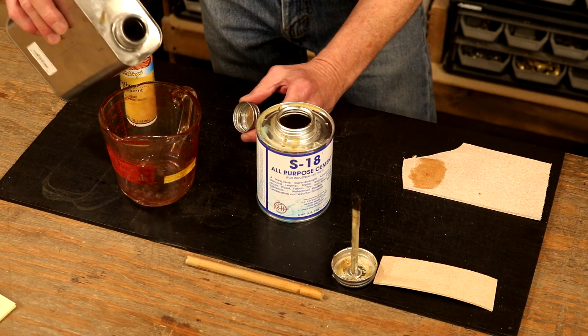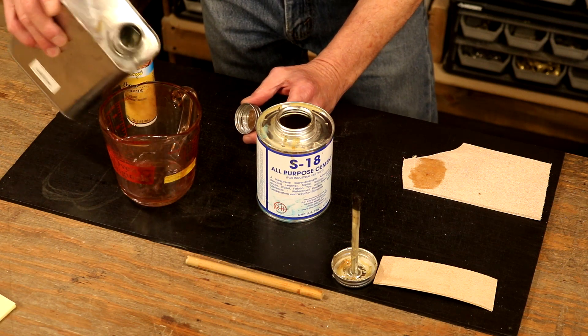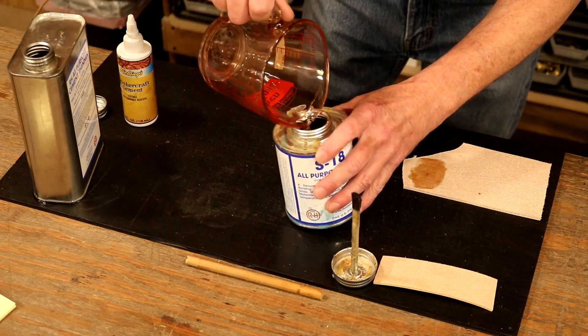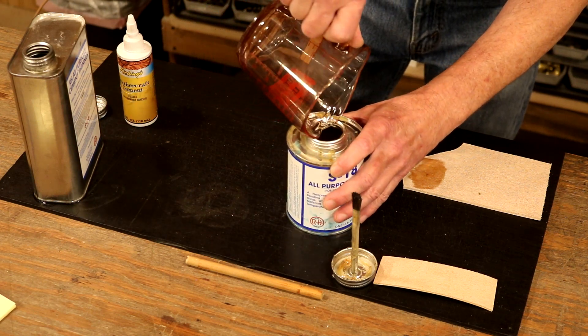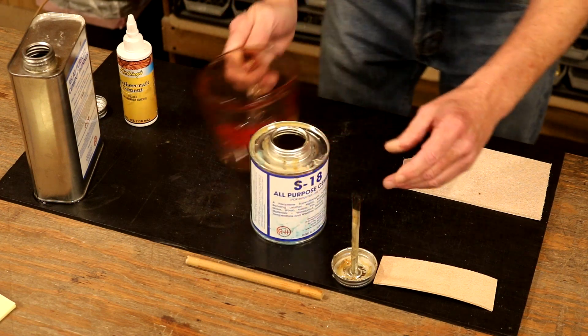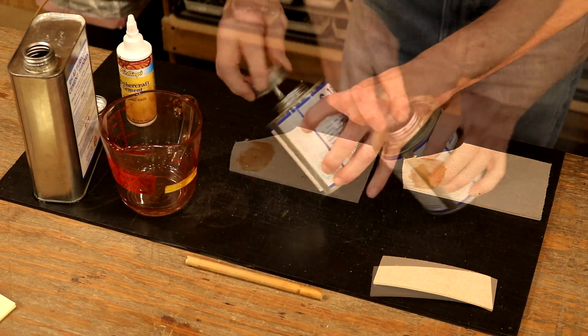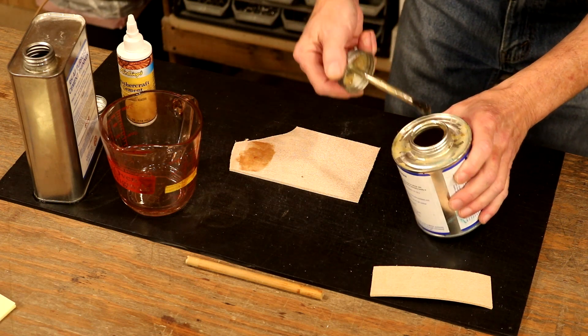I'd say that's about an ounce, give or take. We've got this mixed up. Let's see what happens. Already, it looks better.